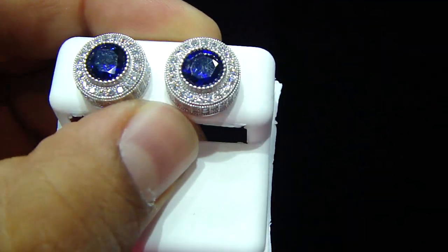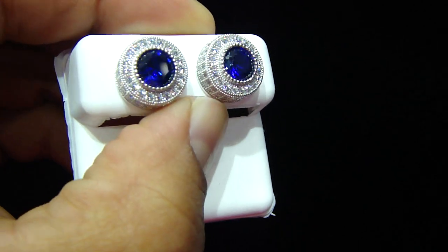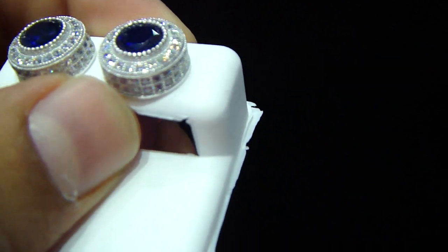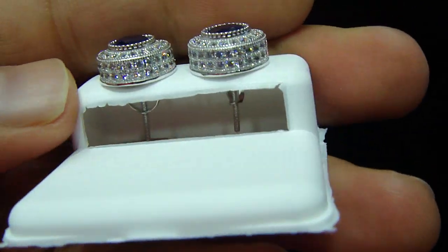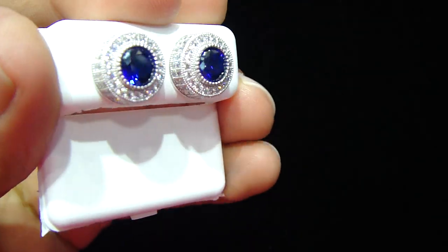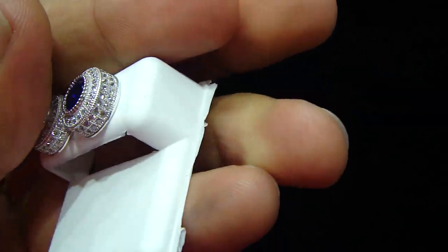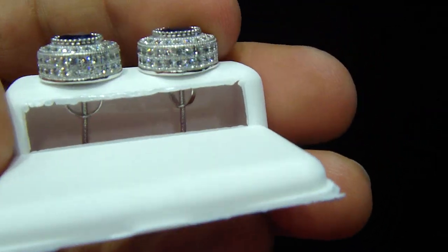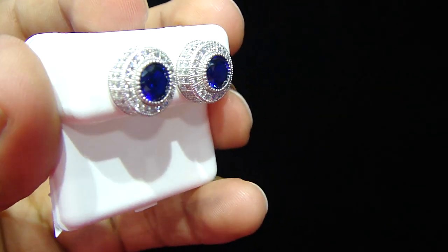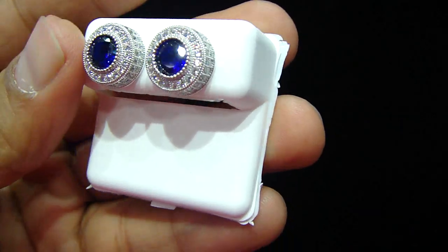You're going to see the blue one. Very beautifully made — a royal blue, like the Princess of England's ring. That's the same blue we have used in this one, to make you feel royal too. With the screw back, fully iced out, micro pave setting. Again, it's a real sterling silver.